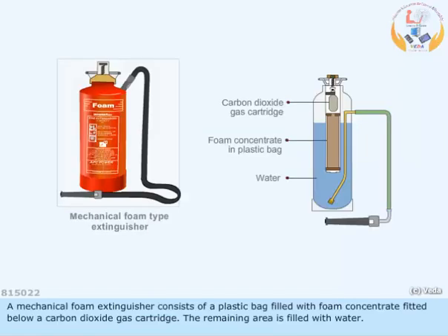A mechanical foam extinguisher consists of a plastic bag filled with foam concentrate fitted below a carbon dioxide gas cartridge. The remaining area is filled with water.